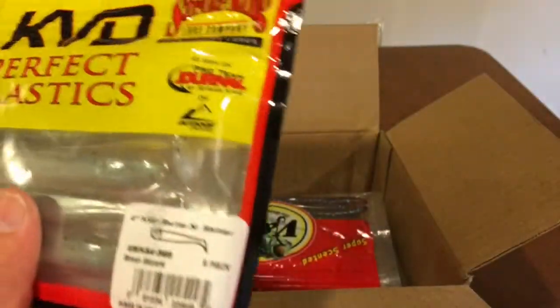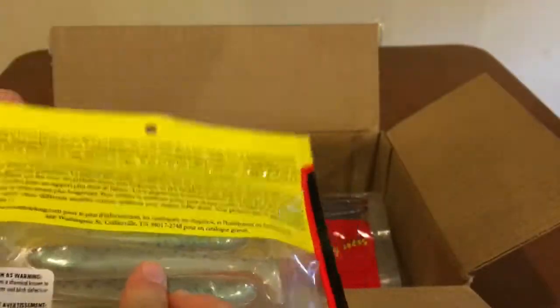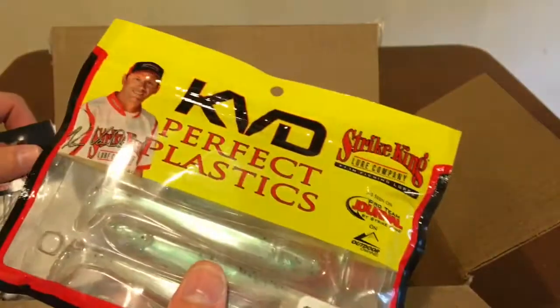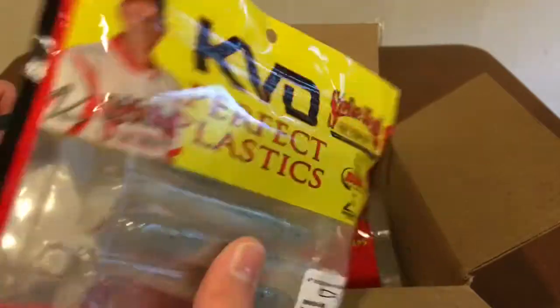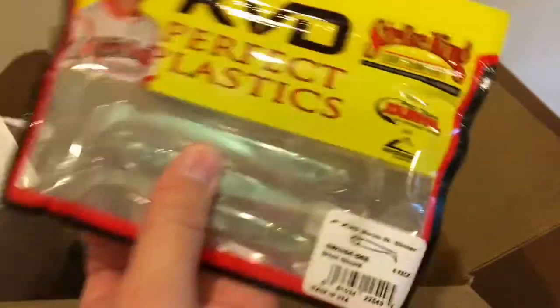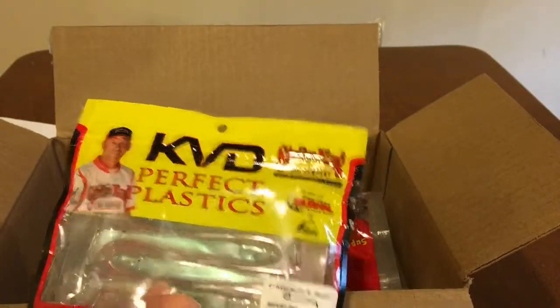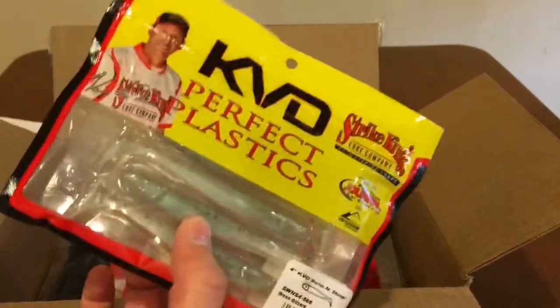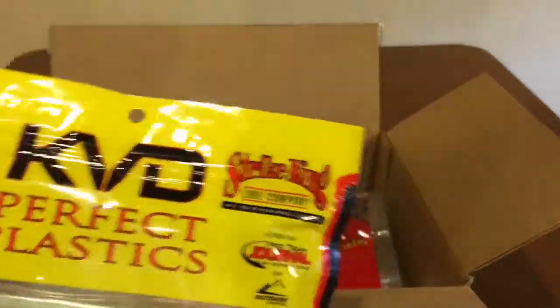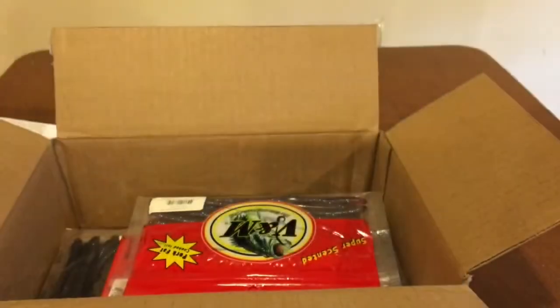I also got some of these KVD Swim and Shiners. I'm surprised - I thought it said like an 8-pack, but I guess it's only a 6-pack, which kind of sucks because I was getting these because Kytex are not that durable and I wanted something similar that would be more durable. I also got this little swim jig to go with those little swim baits.